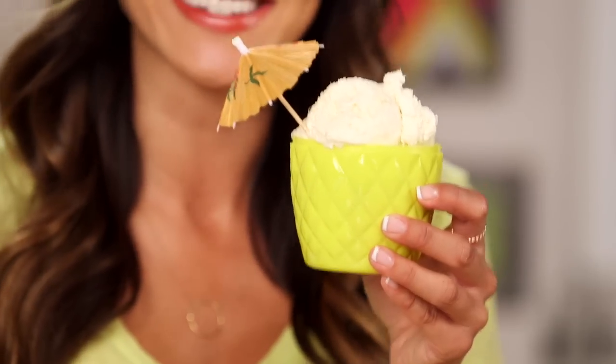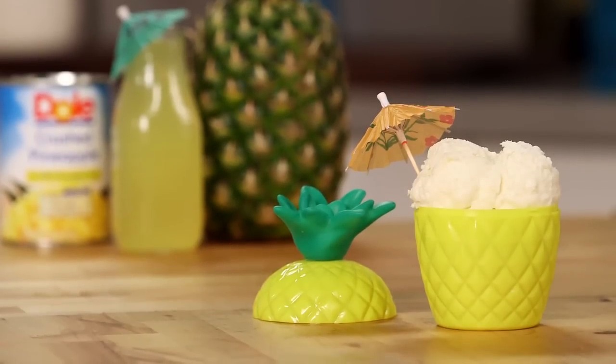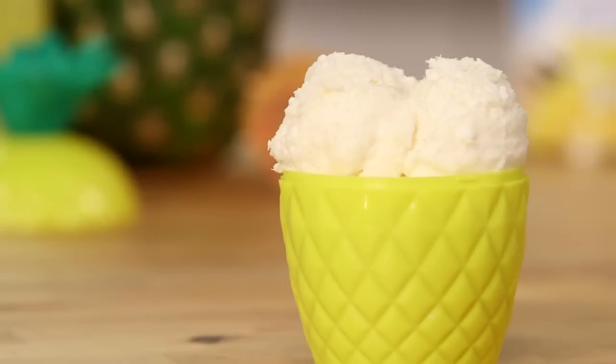Once your Dole Whip is frozen, you're just going to scoop it out like any other ice cream. I cannot wait to try this. That is so good! Oh my gosh, this has totally rekindled my love for pineapple.